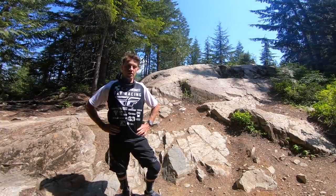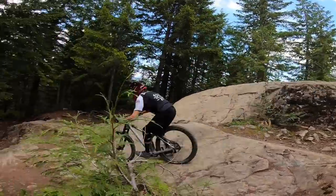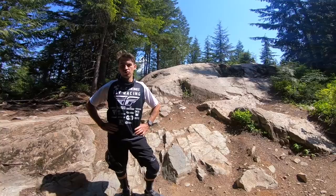Hey, today we are in the Whistler Bike Park. Behind me is the famous rock garden of Schleyer and I'm going to show you the different lines and explain you how to make them smooth.